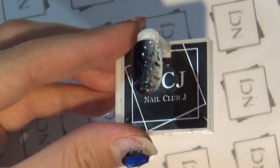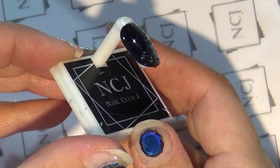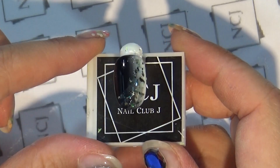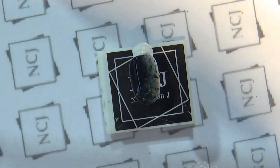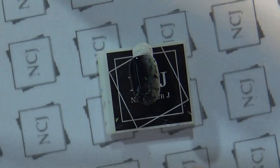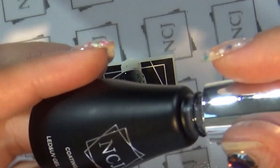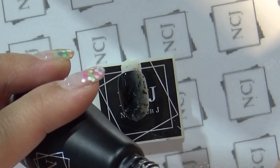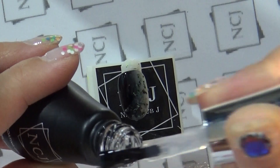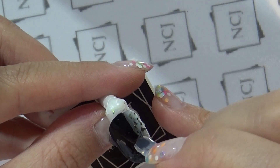NCJ 자개젤로 포인트를 주었고요. 옆모습을 보시면 파일링이 필요할 정도로 심하게 울퉁울퉁하지 않아서 간편하게 오버레이 시술이 가능합니다. 이 위에 꽃그림을 그려야 하기 때문에 NCJ 코팅젤로 오버레이 해주도록 하겠습니다.